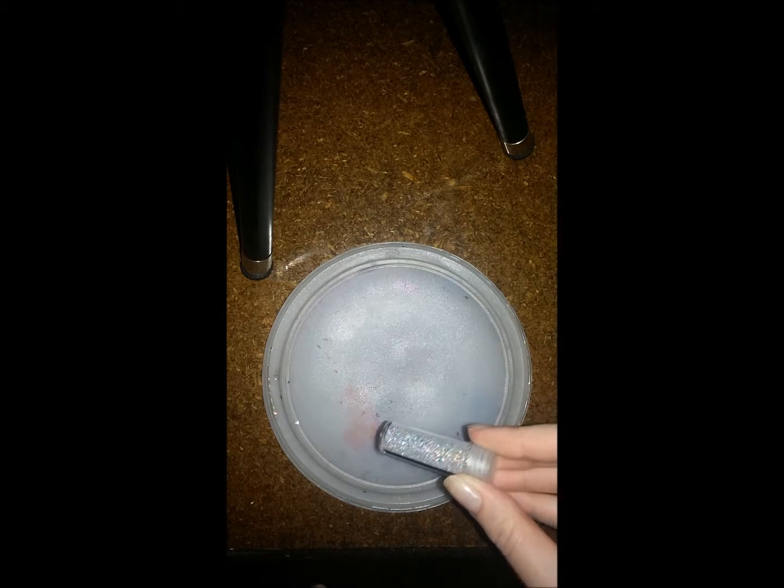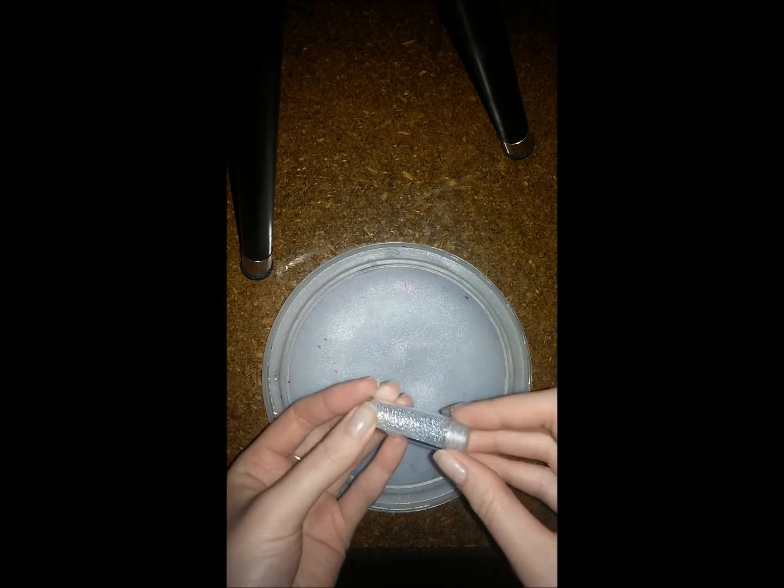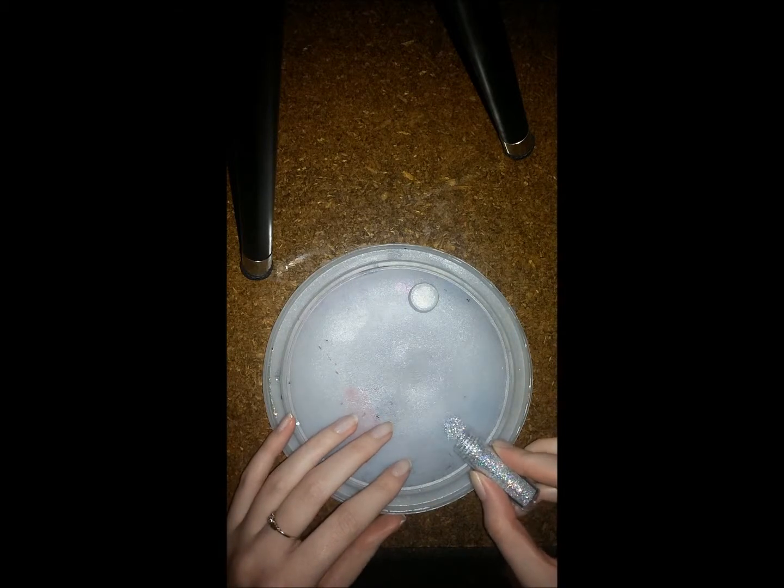What I'm going to be doing now is taking this glitter that I have. It's silver but it also has multi-colored tones in there. I don't know if you guys can see that in this light, but there are multi-colored tones in there. I'm going to be putting a little bit of that on my palette.